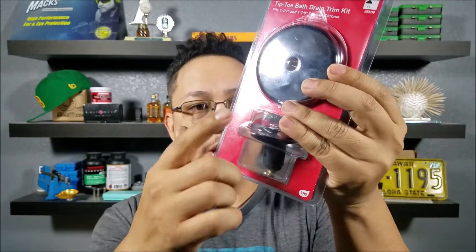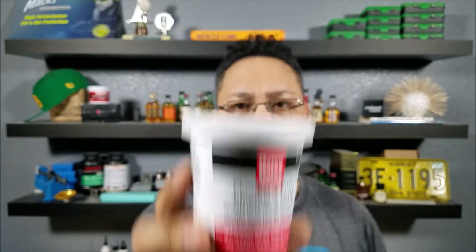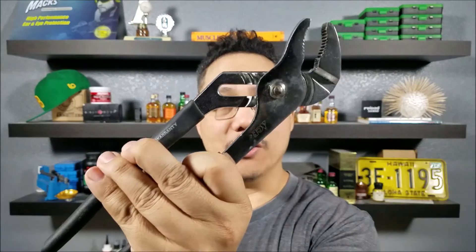If you're lazy like me, I'm going to leave a link in the description below so you can get all of this stuff. You can get a combo kit with the overflow plate, a new shoe, and a toe stopper — whichever one you want to do. Really all you're going to need is some plumber's putty and some teflon tape, which I already had on hand. To remove the bathtub shoe you'll need a pair of needle nose pliers and a pair of channel lock pliers.